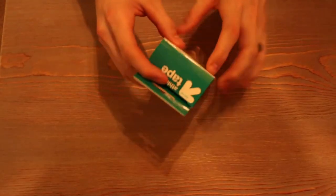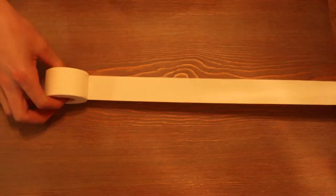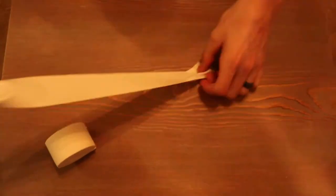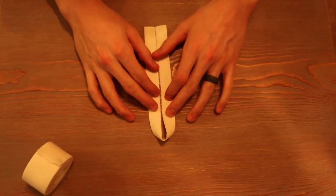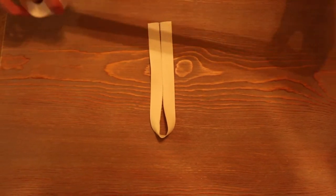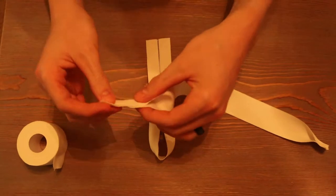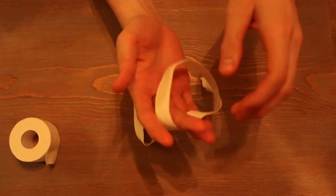First you need your tape. What you do — take your strip, fold it in half, and then fold it in half again. Then do that twice. And then put them on your fingers.